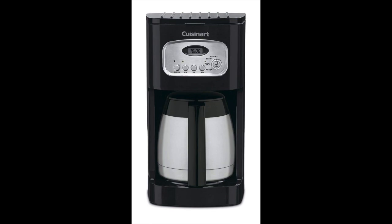Coming in at number 5: the Cuisinart Classic 10 Cup Thermal Programmable Coffee Maker, specifically the DCC-1550B. This complete system comes with everything you need to brew a delicious batch of coffee. In addition to the 10-cup option, you can also choose a larger version that holds 12 cups. It is available in black and white to match your kitchen decor. A charcoal-based water filter is built in to remove impurities from the water, and the machine is programmable with various brewing options.